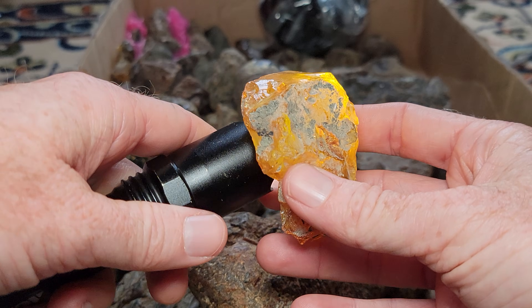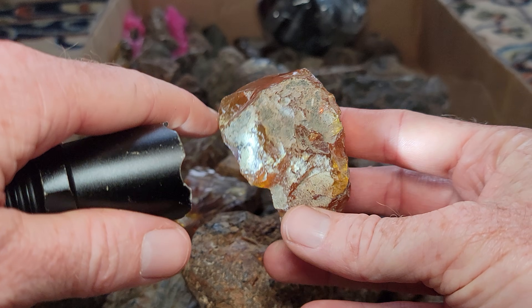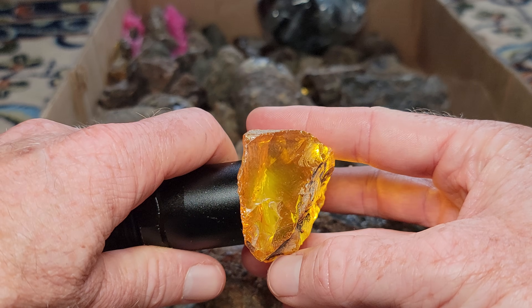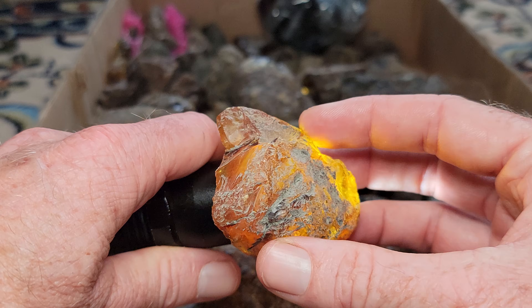This is a piece of raw amber that's just mined out of the earth — it was cut here, but mostly that's raw skin right there. The way you grade it is you put a flashlight up against it. So this is what raw amber looks like out of the earth.